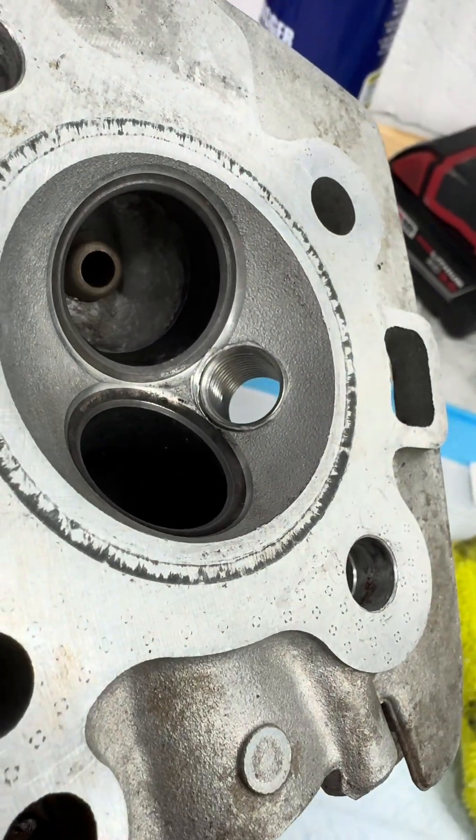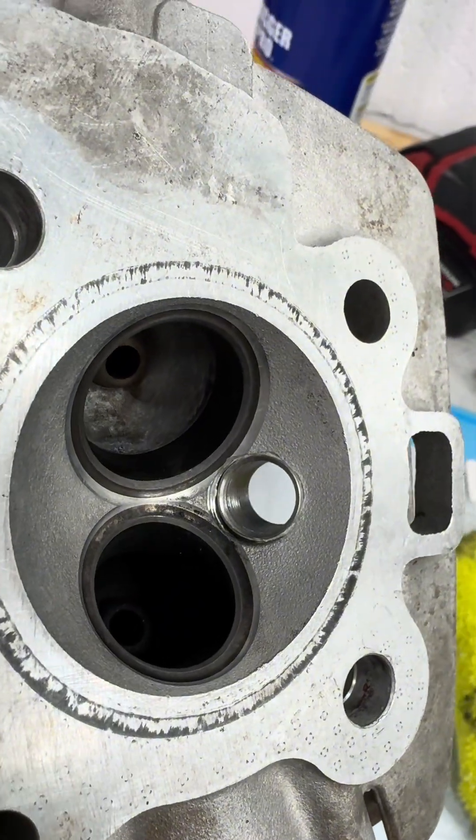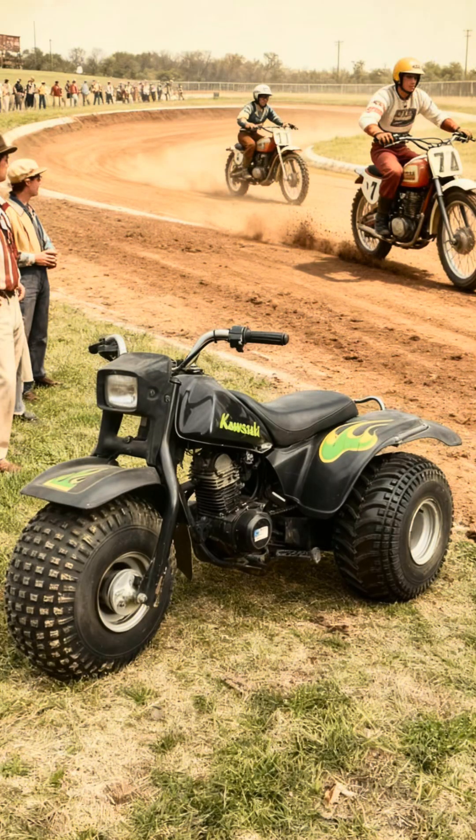That's all I've got for you today. Thanks for watching, and come back soon to see more videos on my journey fixing up the top end on this 1984 KLT 110 three-wheeler.